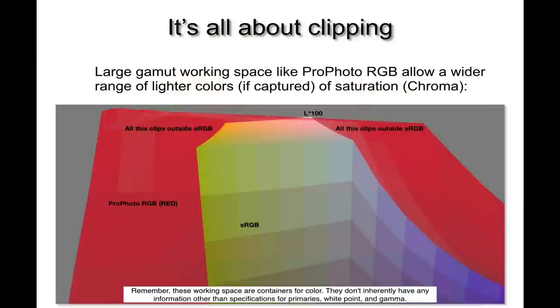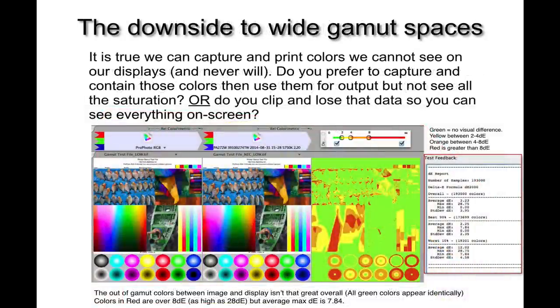Here's another example — it's all about clipping. Comparing part of the sRGB gamut in the center to ProPhoto RGB, you can see ProPhoto RGB gives a much larger range of possible colors to map to the printer output color space. Colors in red that are outside sRGB will clip simply by encoding from raw data into the smaller sRGB color space. Keep in mind the red area is a container for colors — it doesn't mean all of those colors can be printed, but you have a larger range that allows these saturated lighter colors to be printed.